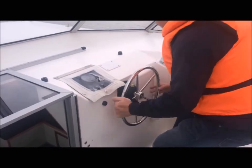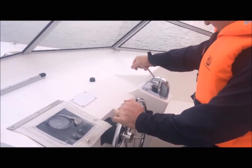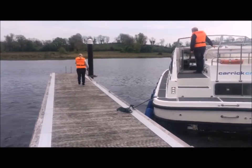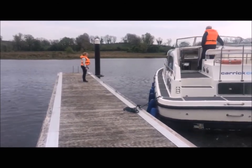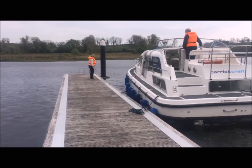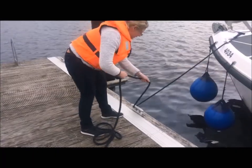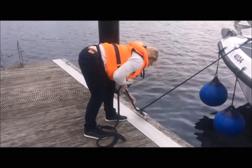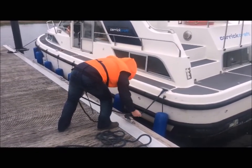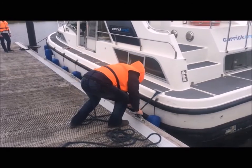Now the captain turns the wheel fully towards the jetty — on the left in this case — and engages forward gear and applies some throttle. The bow of the boat will swing gently towards the jetty. If it's not swinging, apply a little bit more throttle, but it should be gentle as in the video. The crew quickly ties off the bow rope, and at this stage the captain can put the boat in neutral. The captain and crew can then tidy up the stern line and, if necessary, the bow line. This is definitely the easiest way to moor a boat against the wind.